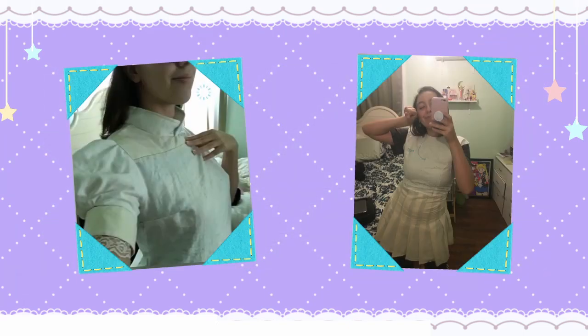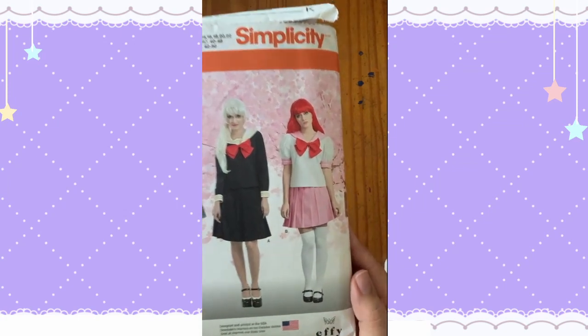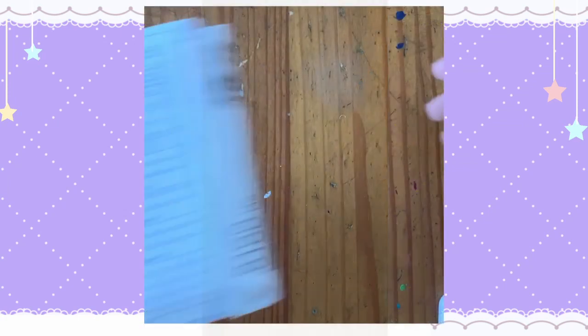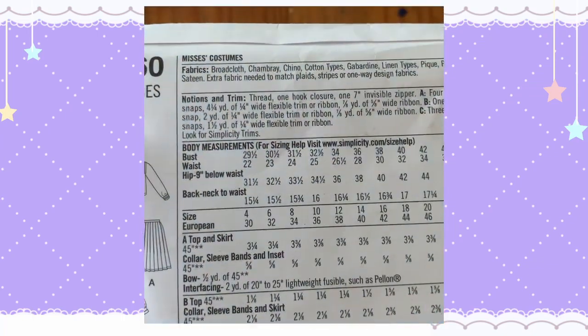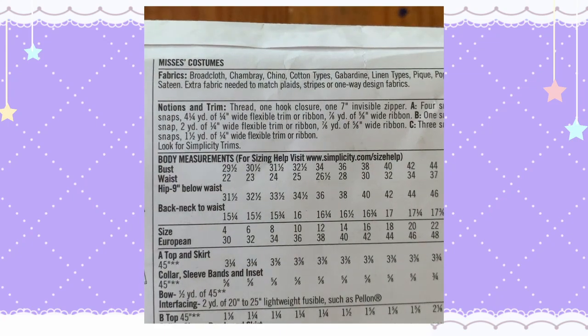To make sure that the patterns work together correctly and fit me well, I made a mock-up out of some spare cotton I had in my stash. Once I was happy with the fit, I moved on to cutting out my pattern pieces out of the final fabric. When selecting the fashion fabric I consulted the back of my pattern envelope. It suggested fabrics like broadcloth, chambray, chino, gabardine, and cotton, but I've also seen cosplayers use cotton sateen and sparkly calico.